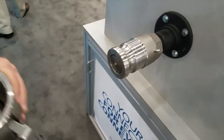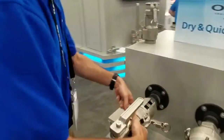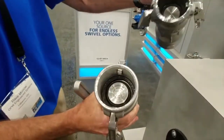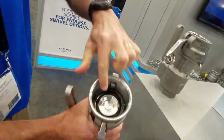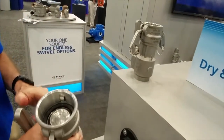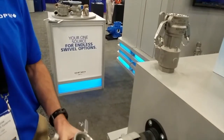If you compare that to our standard Cambalok, you can see the difference in the poppets — the standard versus the flat. These crevices that you see in the standard Cambalok are places where the product collects, so you will get more drippage. The Cambalok Flat is going to give you less drippage at disconnect.